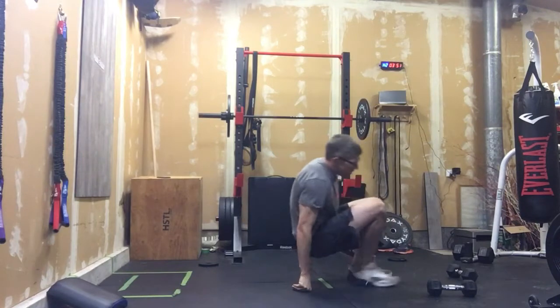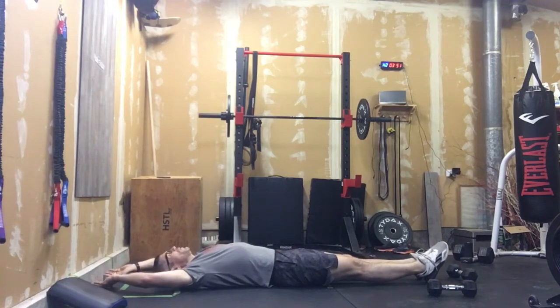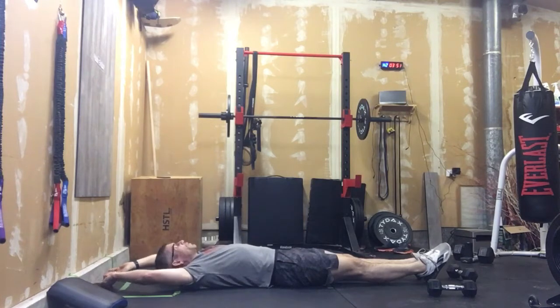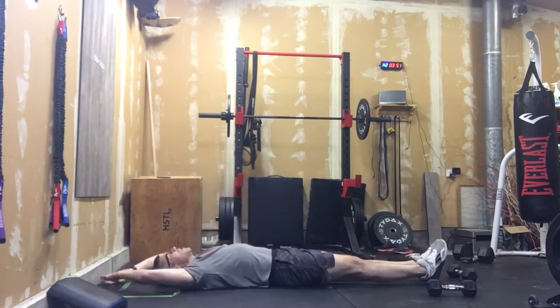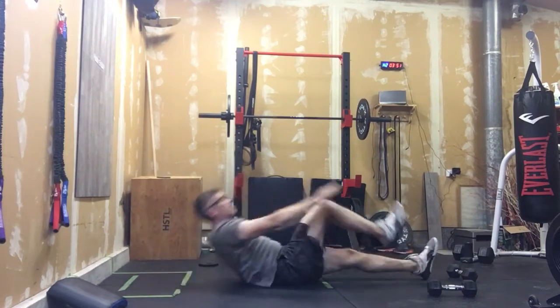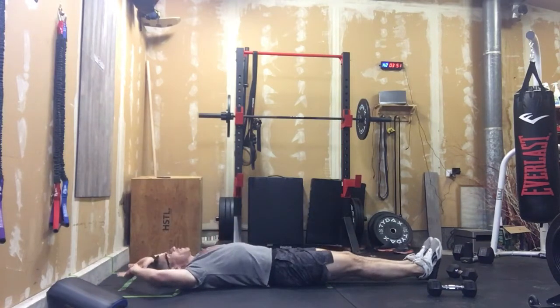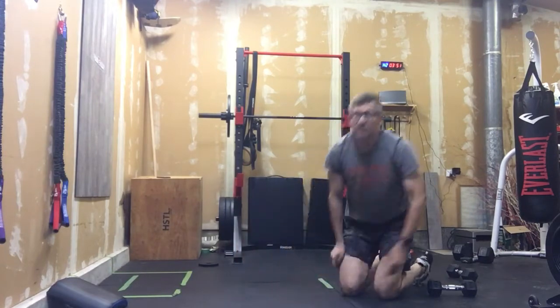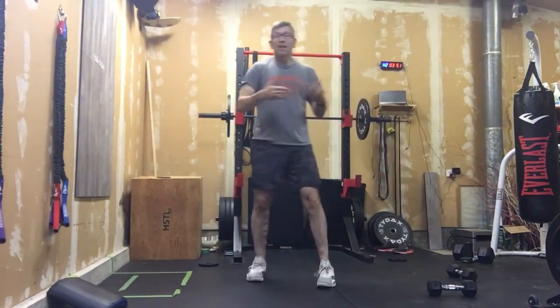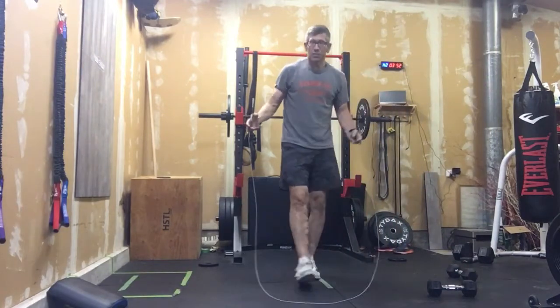Once you've done those, get down on the ground and get ready for minute number two: 16 alternating leg V-ups. Toes are pointed, snap those legs, drive that core into the ground for 16 reps. If you need to bend your knees, you're still coming up off the ground — just because we're bending our knee doesn't mean we stay back. We still want that same motion as a proper alternating leg V-up. 16 reps, and you will have rest time — probably about 15 to 20 seconds.